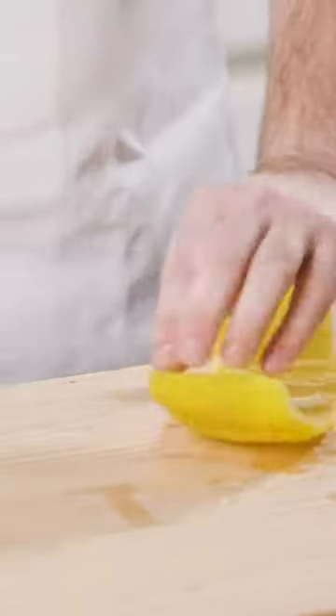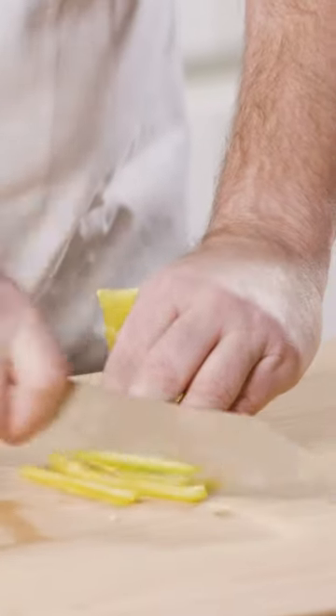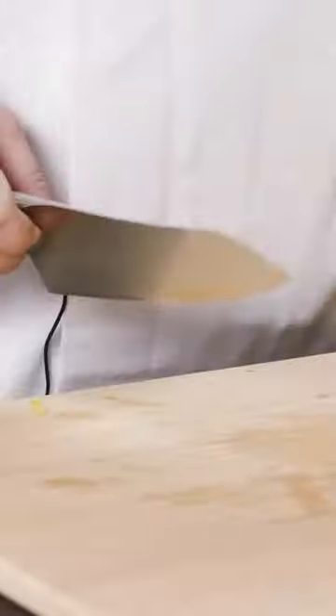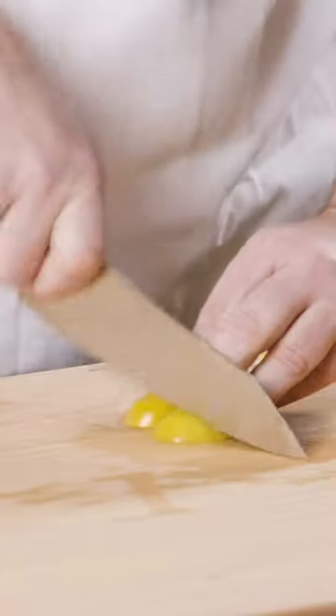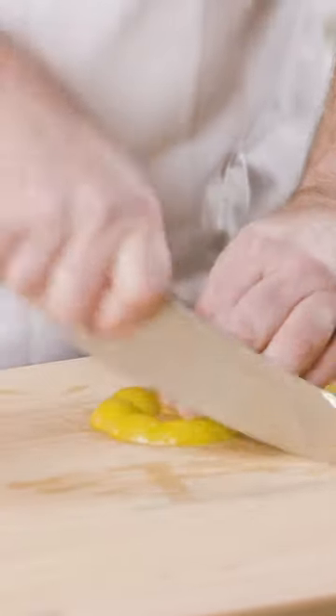Now I have a clean bell pepper, which I can either cut in julienne or even a nice small brunoise. I can even use the ends to cut them into small pieces — those are perfect to use as well. That's how I clean a bell pepper.